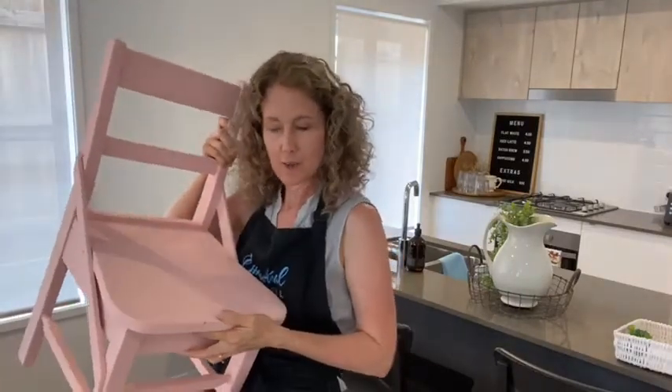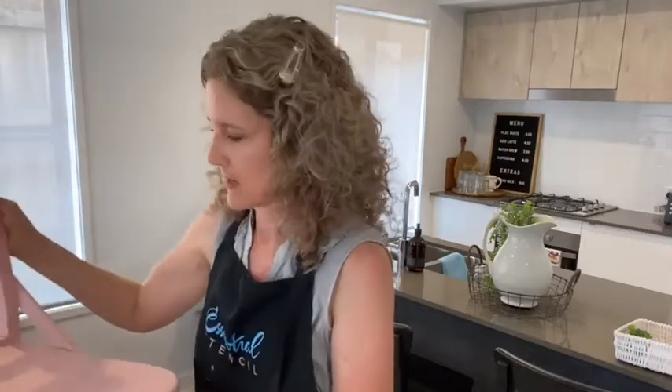We are going to be working on a child's chair today. We're painting — well, I already painted it — this color pink, which is the color Elise from the Australian chalk paint brand Artisan Paint Company.